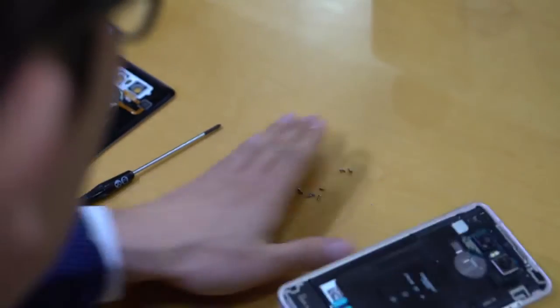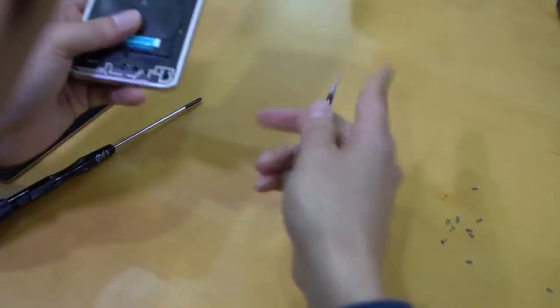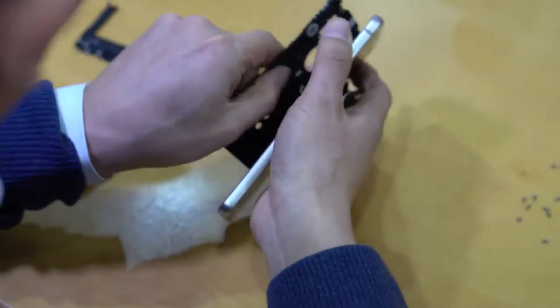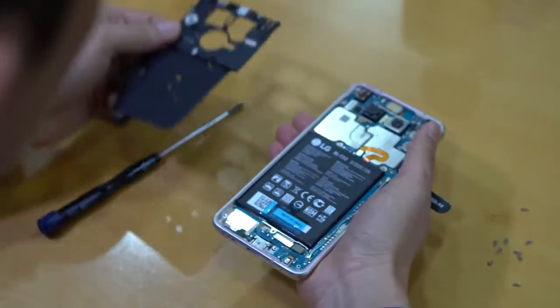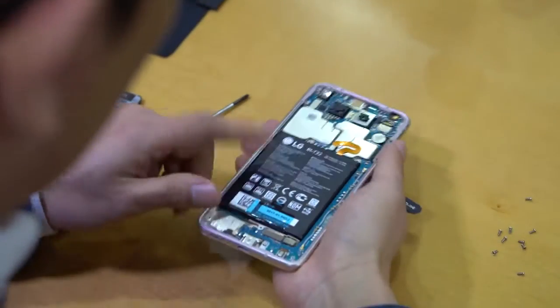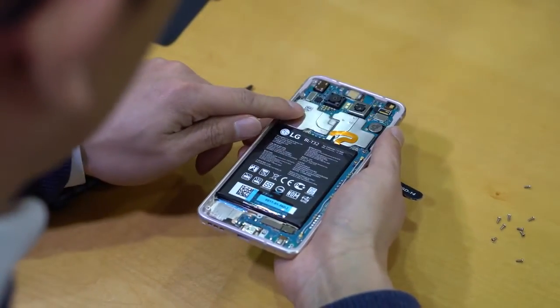The fingerprint reader is still on the back, and you can see the hardware for the wireless charging tech, which will only be available on the US model. The battery is 3300 milliamp hours, which is a nice upgrade from the G5 but not class leading. It's also not accessible by the user.